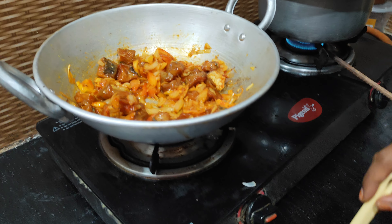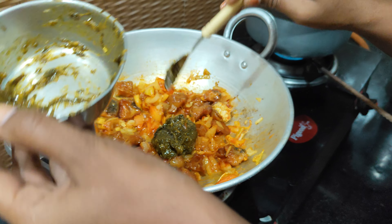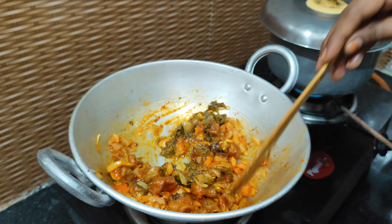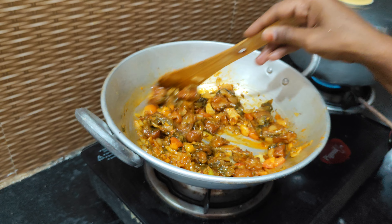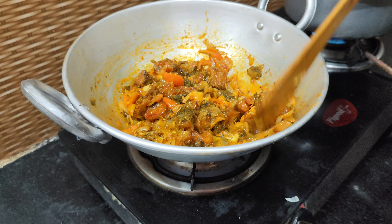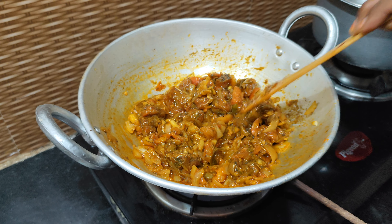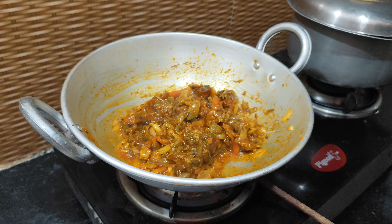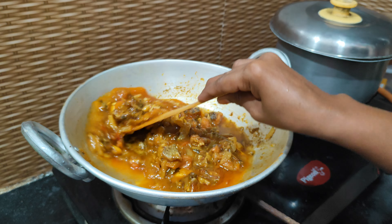Put the salt in the pan. Then mix and mix it well. Mix it well with the work. Here we will also use water. We will also be using water.